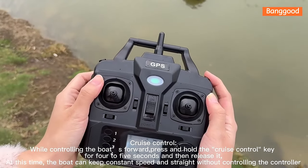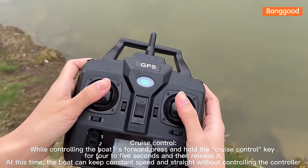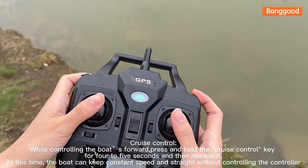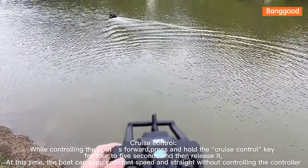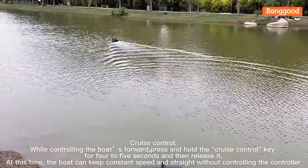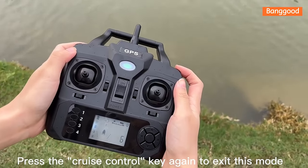Cruise control: while controlling the boat going forward, press and hold the cruise control key for 4 to 5 seconds then release it. The boat will then maintain constant speed and travel straight without any controller input. Press the cruise control key again to exit this mode.